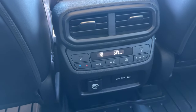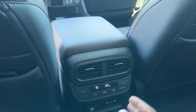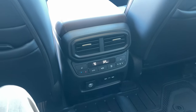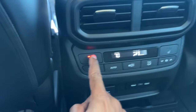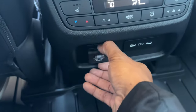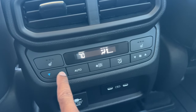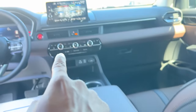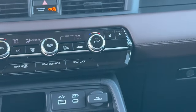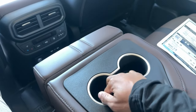Back here you have a map pocket behind the driver and passenger seats, each with a cell phone holder. The second row has climate control and heated seats — and heated second-row seats are only available on the Elite now. The previous generation Touring had heated rear seats, but the new Touring does not, so you have to get the Elite for heated back seats. Three heat levels available. You also have an AC outlet, two USB-C ports, rear climate controls with temperature adjustment, auto, modes, and fan speed. There's a lock button to prevent kids from adjusting the rear climate.